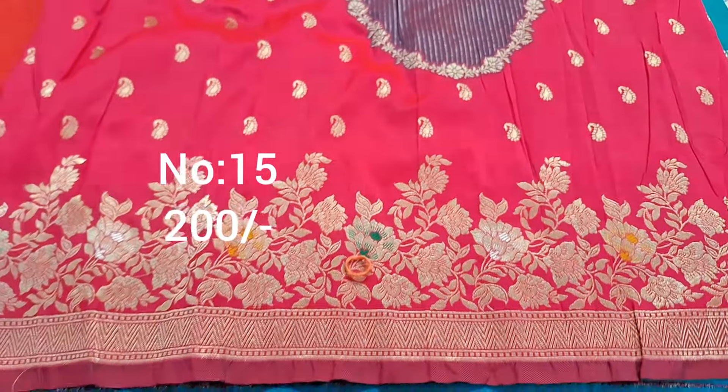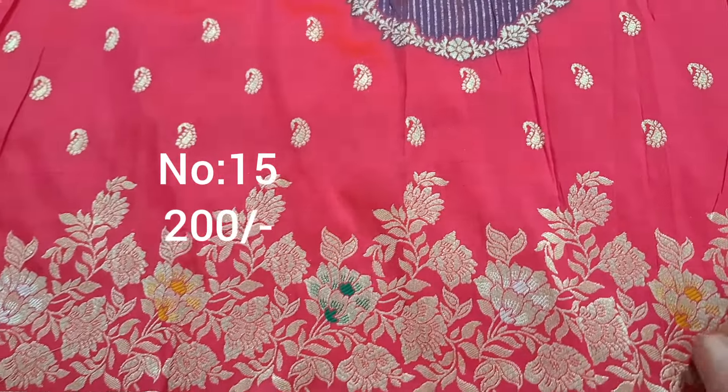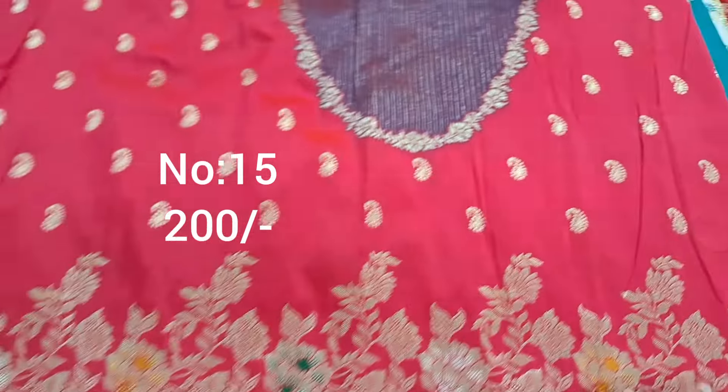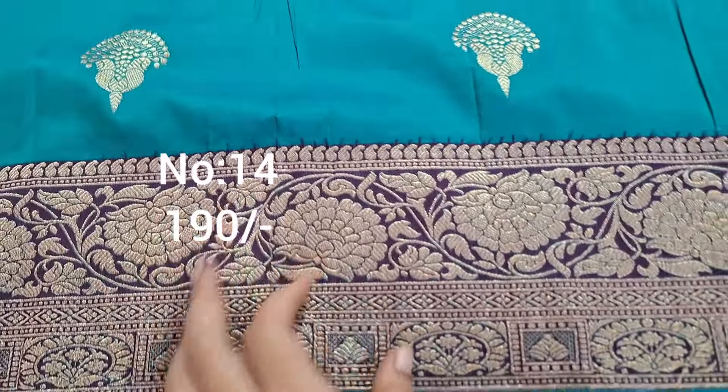Bit number 15 — special asali border, very unique and special piece. For kurthi purpose, slim fit — only slim ladies, top front part draped. Great for blouses, very designer look. Pallu, 200 rupees only.